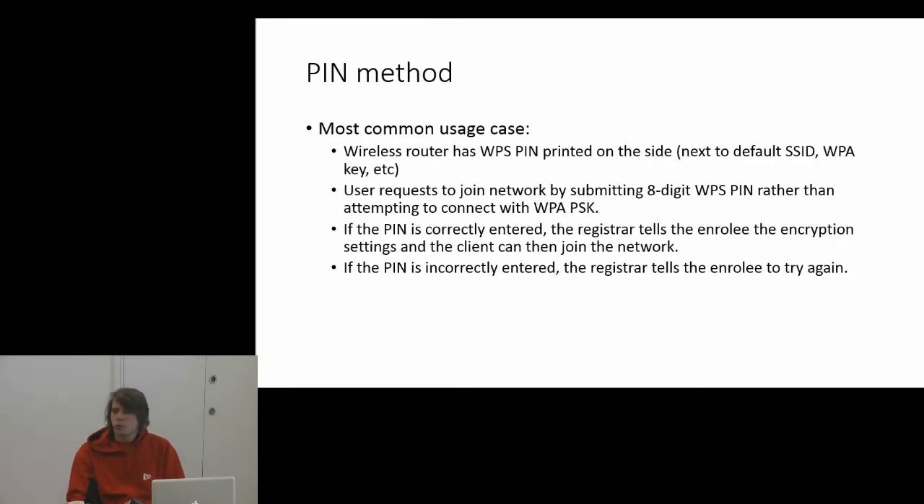Typical usage case: you get your wireless router from your ISP, and on the side of it, next to the SSID and the default WPA key, there'll be an eight-digit PIN number. That's the WPS PIN. Rather than entering the pre-shared key, you put in the PIN, and if it's entered correctly, the router will send the pre-shared key to the laptop, configure itself, and you'll be connected to the network. If it's wrong, it'll tell you to try again.